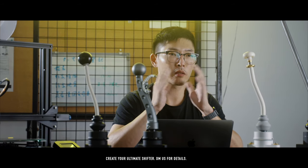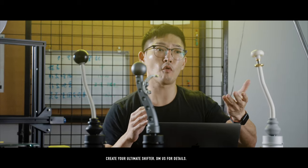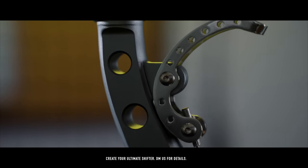The prices of these shifters will range anywhere between $500 to however much your customization will be. Once a formal concept has been initialized we will give a quotation.